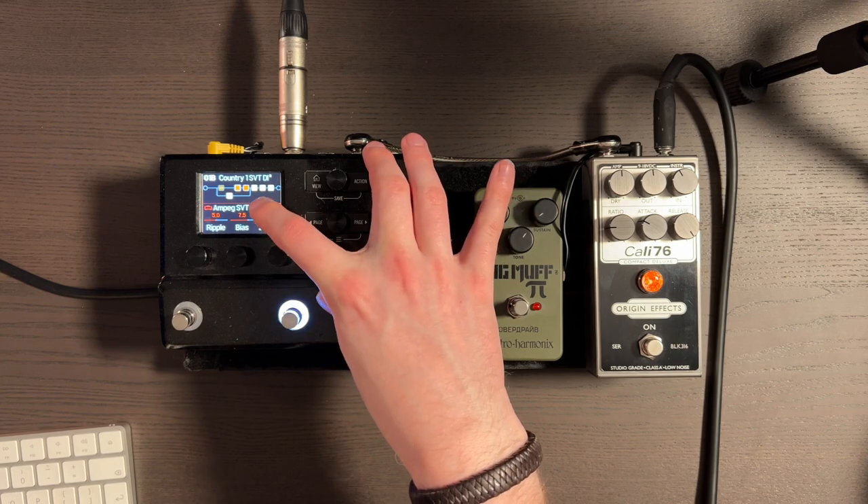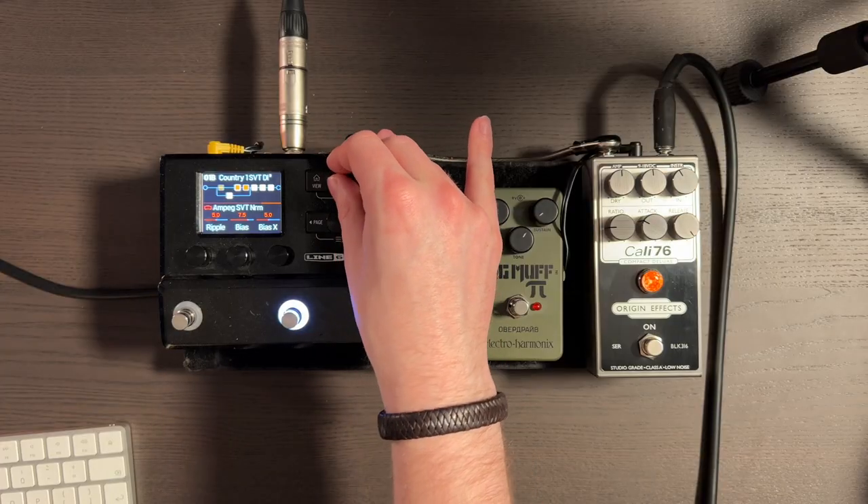The bias is really useful. If you want it to sound a little bit less distorted, definitely play with the bias setting. It can really change how early it breaks up — whether it's got more of an old-school warm sound or a brighter, tighter, modern sound. Definitely check out the bias setting when you're working with your amps.